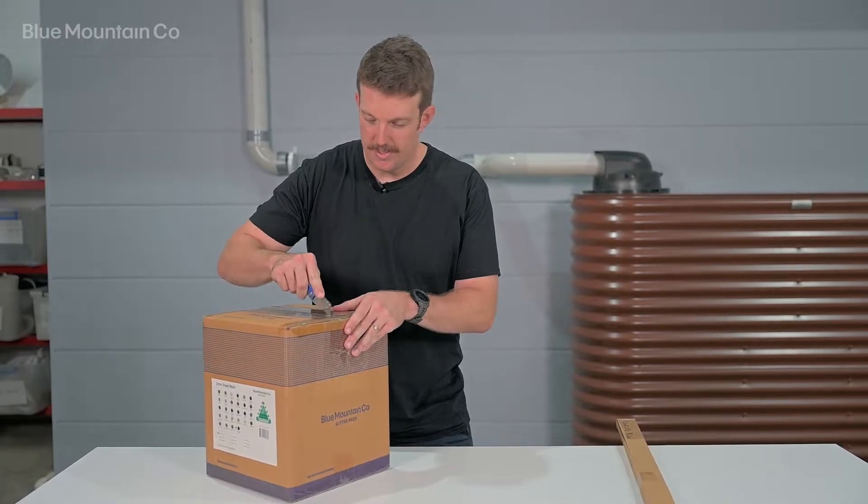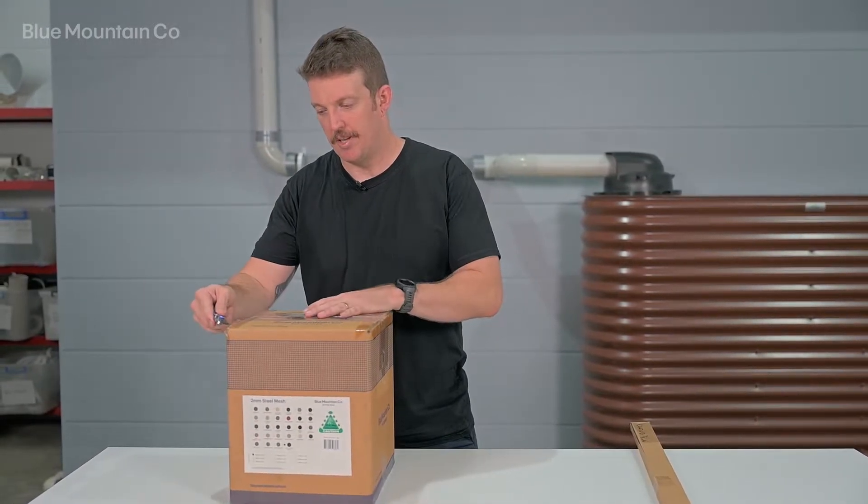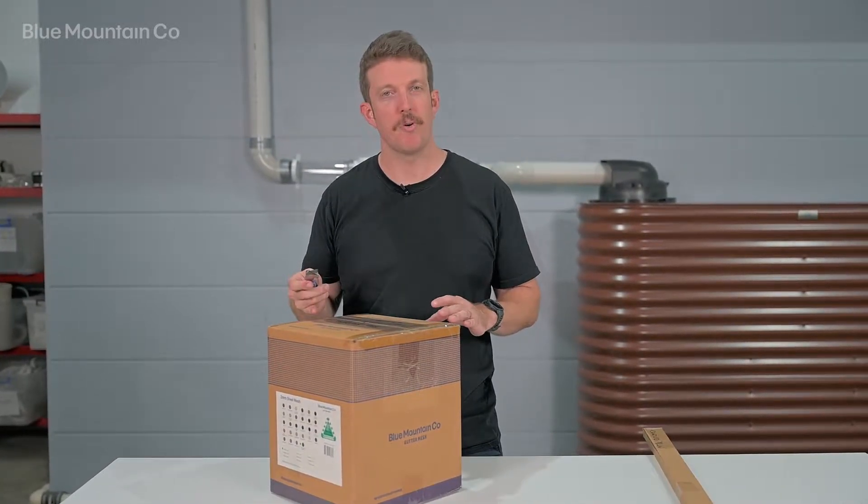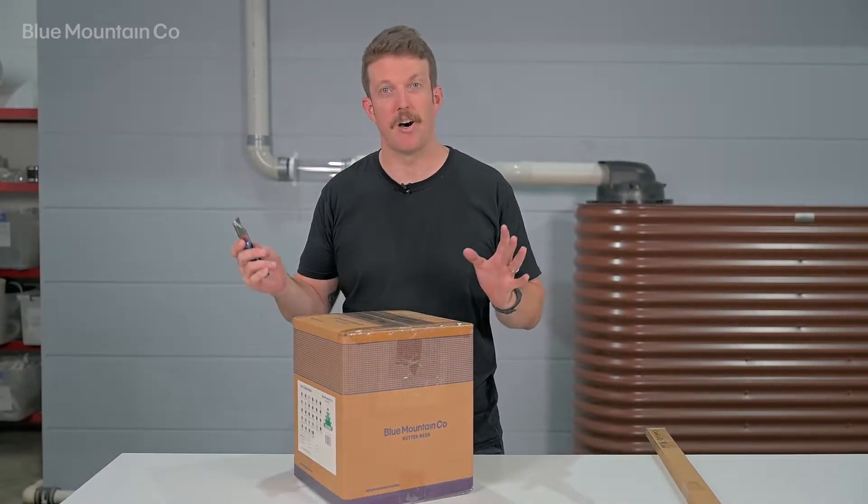I'm just going to open up this box — this is the box that you'll usually get the mesh in, and depending on the meterage of your installation you might get one box or you might get five boxes.